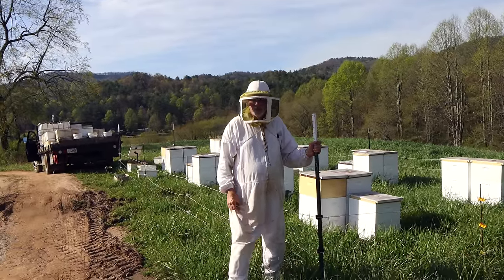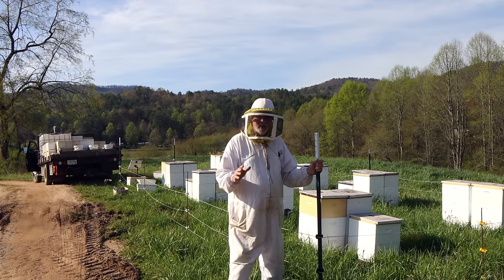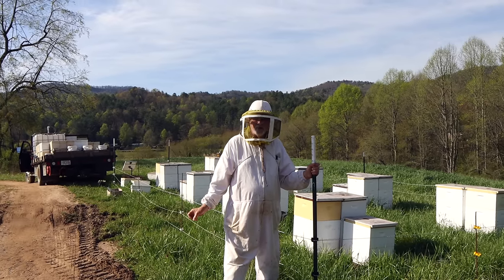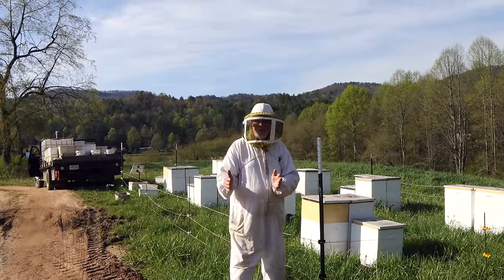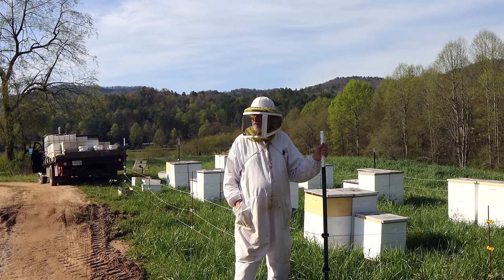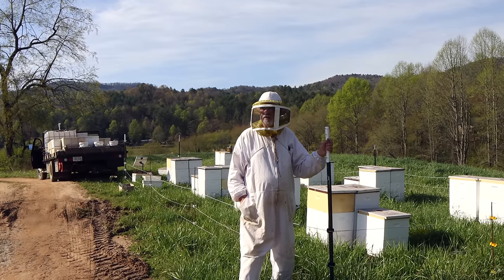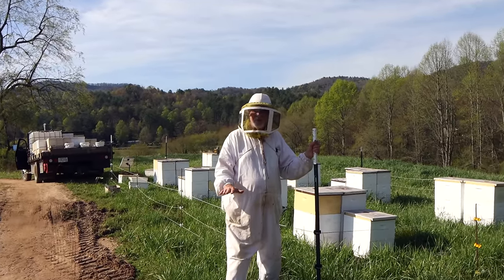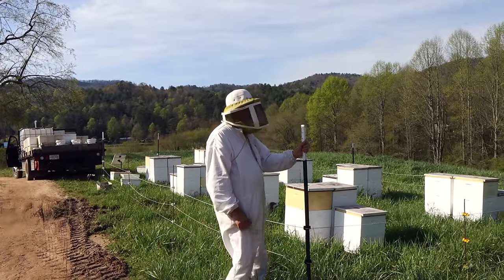We'll use not quite as many bees because they're going to be sitting here all day or half a day while we work this yard — I don't want them to overheat. It's supposed to get 80 degrees today, so we're putting a little more sealed brood in them and a few less bees, so that in two weeks they'll be just the right size. The weather has turned — I think we've left the frigid days behind us. It's supposed to be close to the mid 80s later this week, so we can make the nukes a little lighter on bees, a little heavier on brood. That's our strategy today.